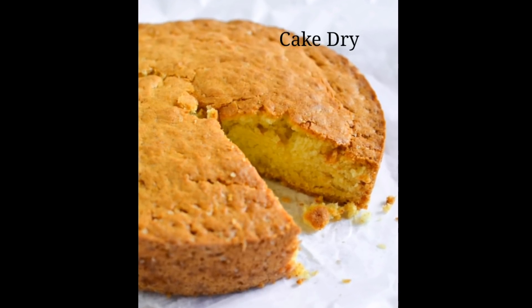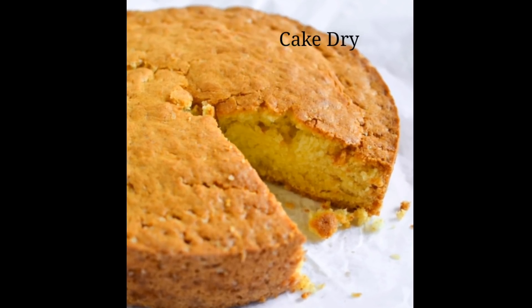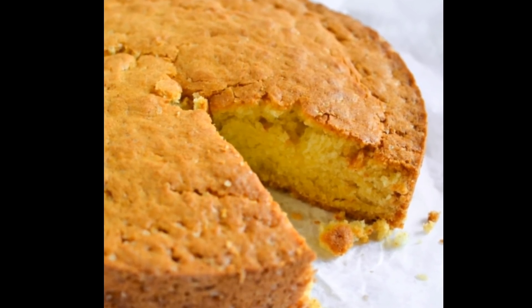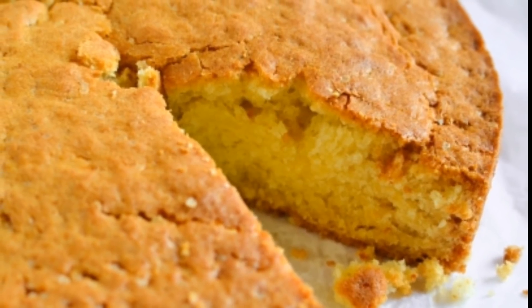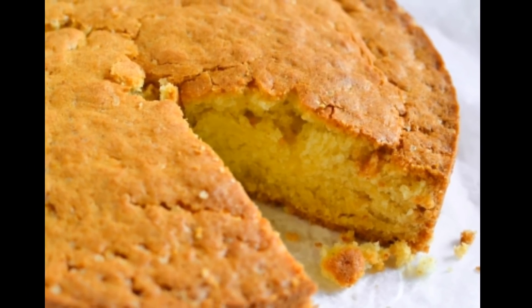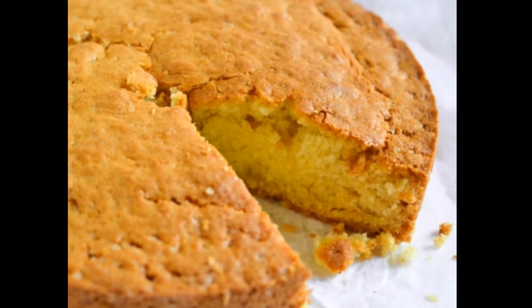A dry cake is a mistake made by the majority of bakers, for two reasons. One reason is the temperature of cake baking — this relates to the oven and stove top and variation of temperature. The second reason is the flour and wet ingredients ratio.